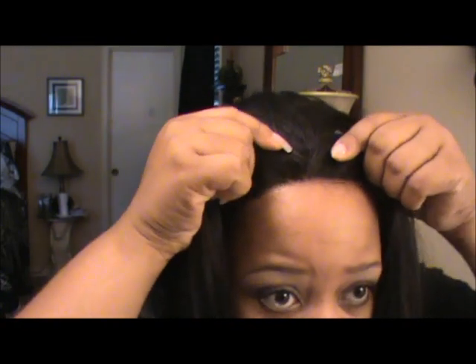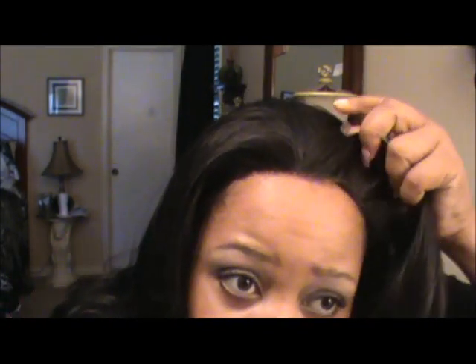It does not have the side tabs that you would normally get on some wigs, which I kind of miss, but we'll see how it works. I will say this cap is kind of tiny compared to other wigs that I've tried — it's a little small, but we'll see if we can make it work. I love the texture of the hair, it's very soft and very flowy. Let's get her adjusted right on the hairline.